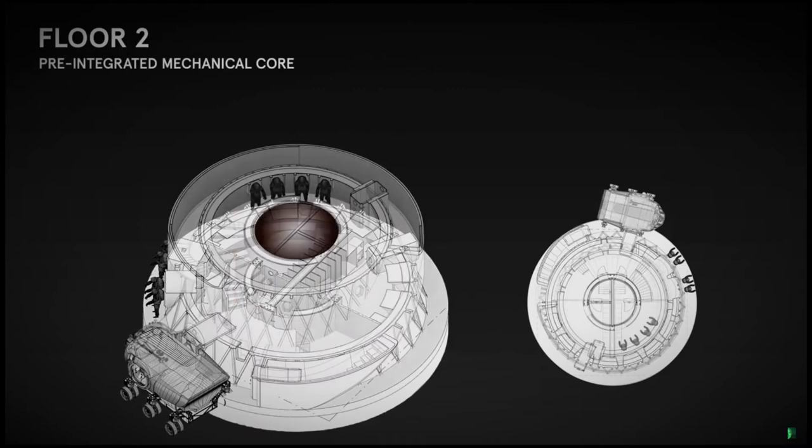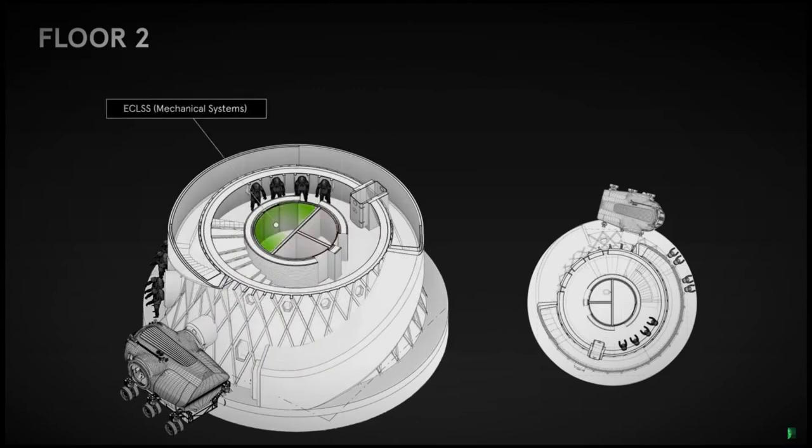SEARCH's human-centered approach prioritizes safety, redundancy, and the well-being of the crew above the Martian surface.